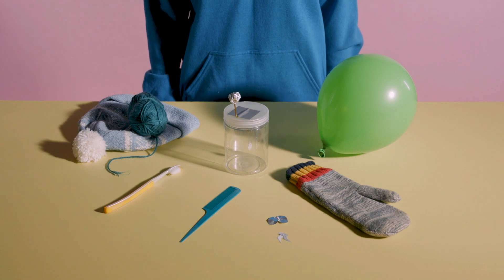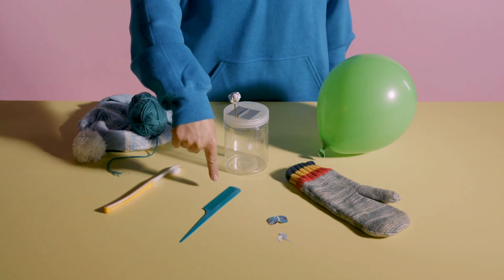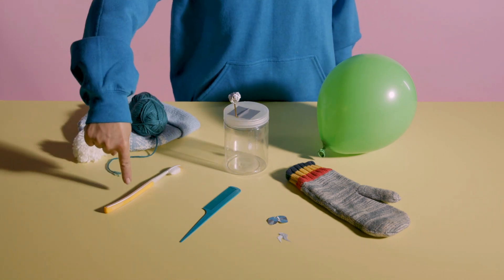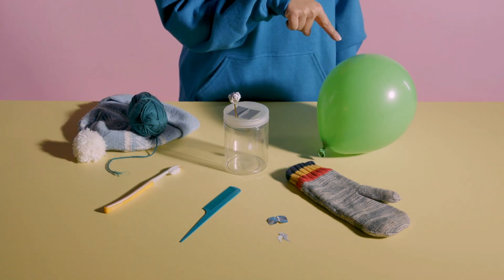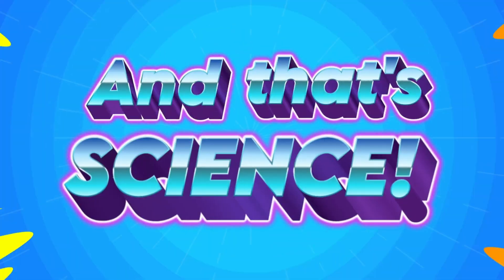Play around with different variables to see what happens. You could change the material used for the paper cutout, the shape of it, its size. Bring other materials near the electroscope, like a bamboo brush, or try a balloon! Be creative and experiment on your own! And that's science!